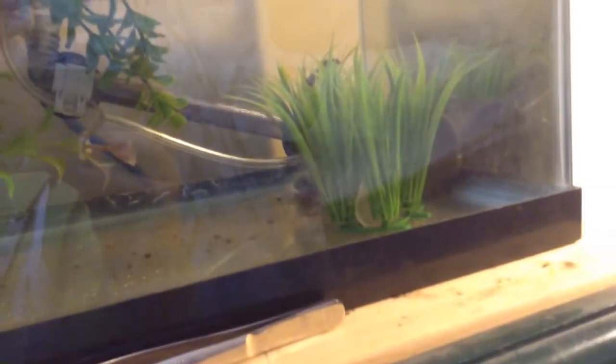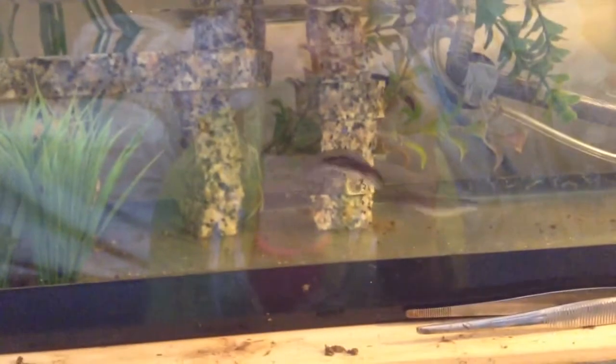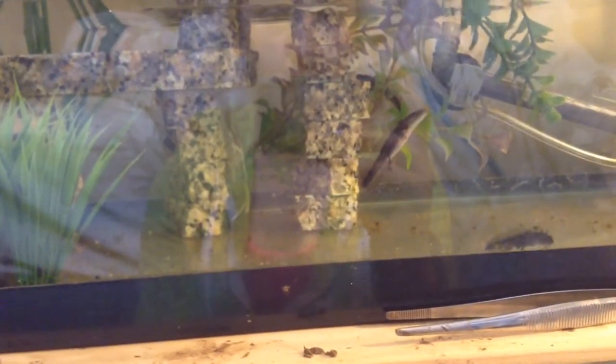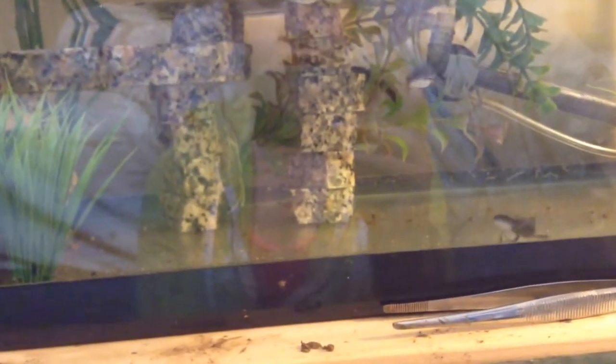Lots of hiding places kind of went back to the cannibalism issue — because if I had plants, they could hide in the grass and stuff from each other. You guys are biting each other. I'll feed them. I feed them so much — yesterday I fed them worms and bloodworms and they still eat each other.